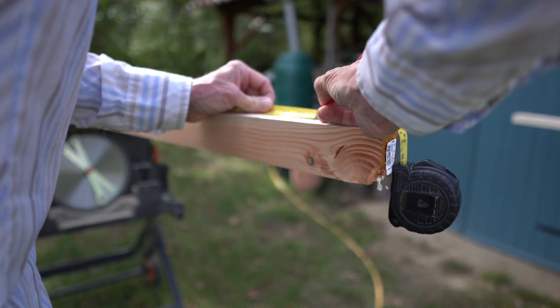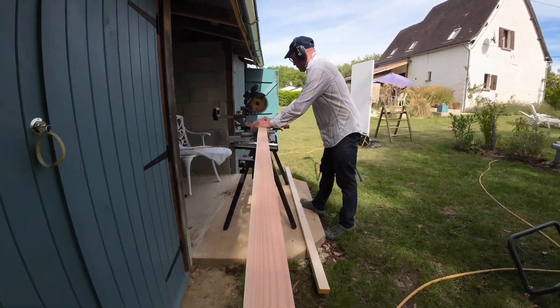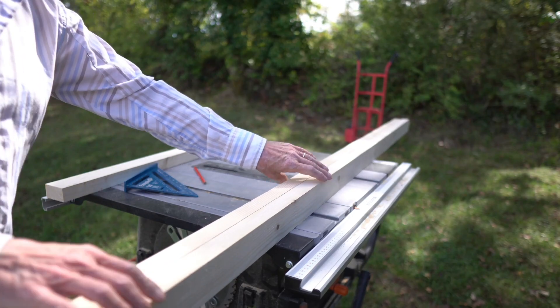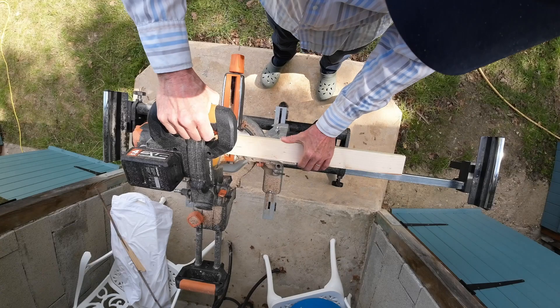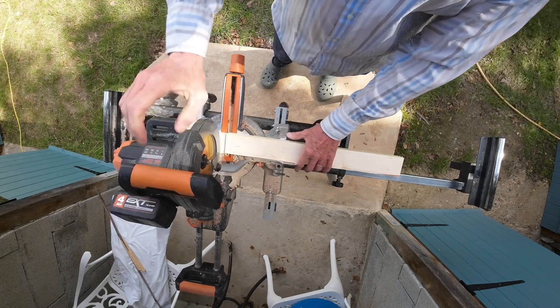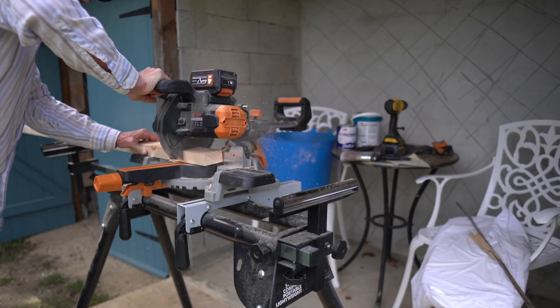Now I have my stock prepared. The next step is to mark out the ladder frame that will become the bench top. The top is 2.3 metres long and 600 millimetres wide — so around 7 foot 6 by 2 feet. Here I'm performing a little measuring trick that negates the need for maths.